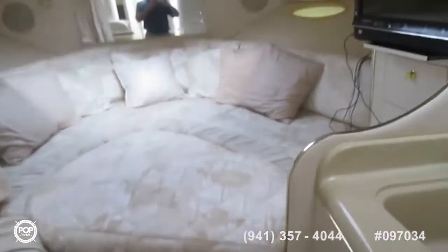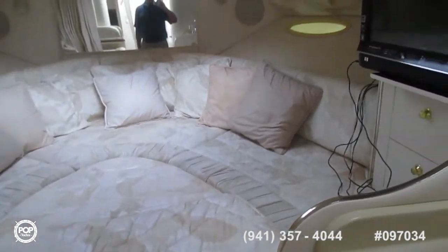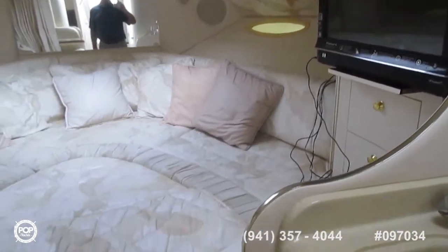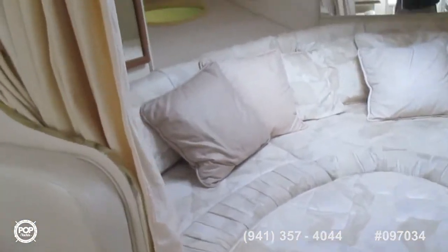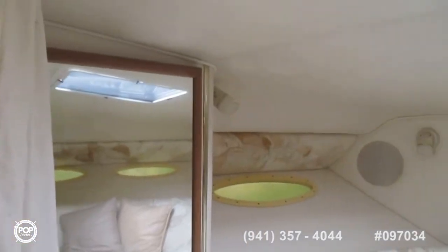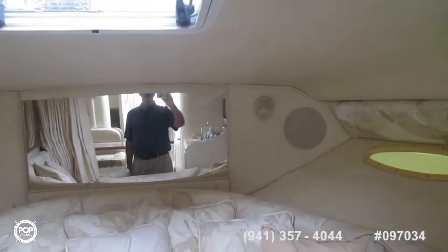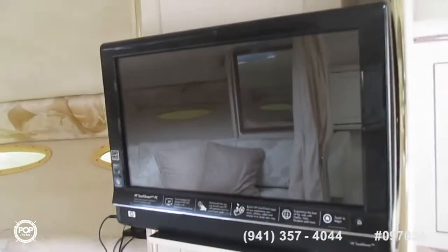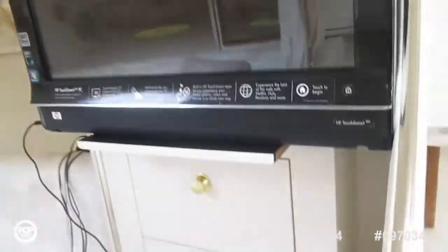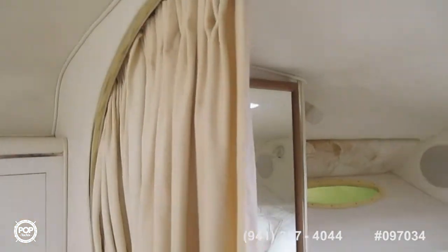Let's do a tour of the interior of the boat. I'm standing roughly midships, looking forward to a large — I would say queen-size berth. Lots of space here, very airy. The hatches should provide ventilation. The boat is air-conditioned. There's a flat screen TV, covered storage space, and a mirror. There's also a privacy curtain you can draw across.